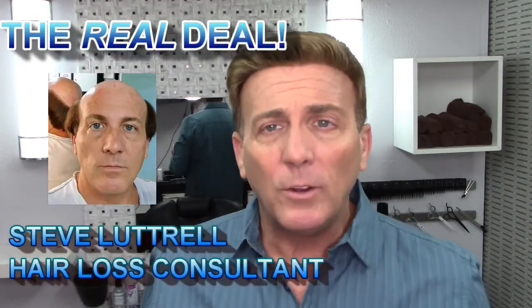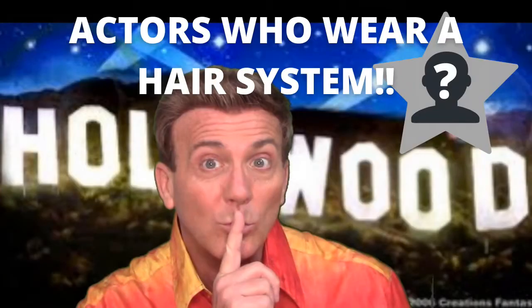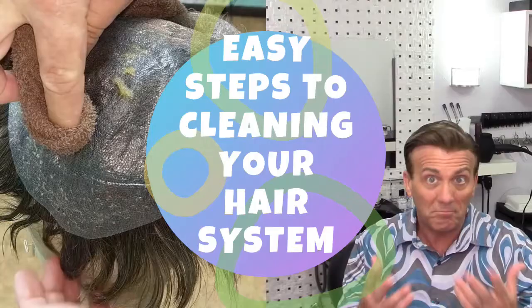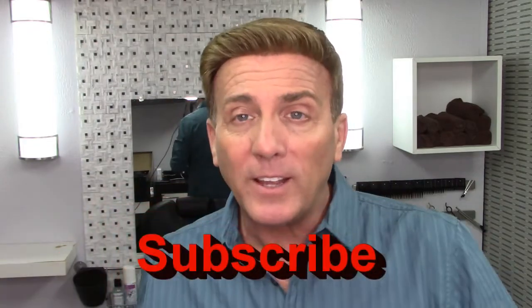Skip the hair restoration journey and let's get right to your destination — getting your hair back. I'm Steve Luttrell, your hair loss consultant, and welcome to my channel, The Real Deal, where I talk about your hair loss, why you've lost your hair, and is there anything you can do to get it back. Don't forget to like and subscribe to my channel — that's how I keep going and bring you the best tips, tricks, and knowledge on YouTube.